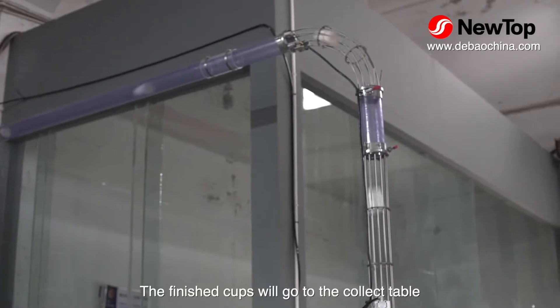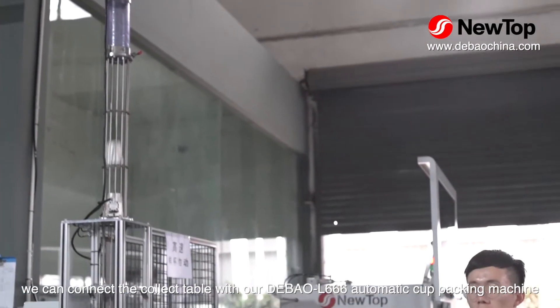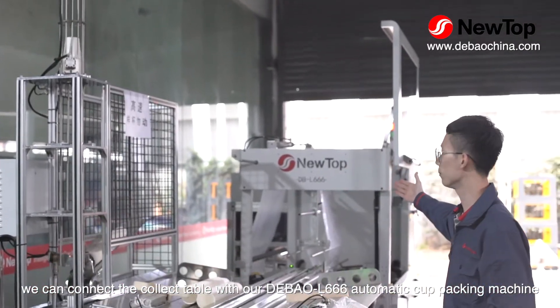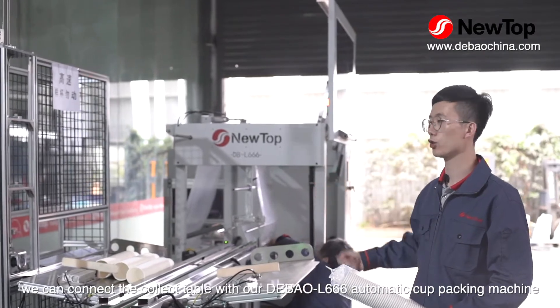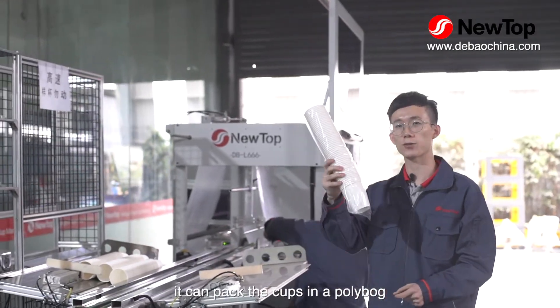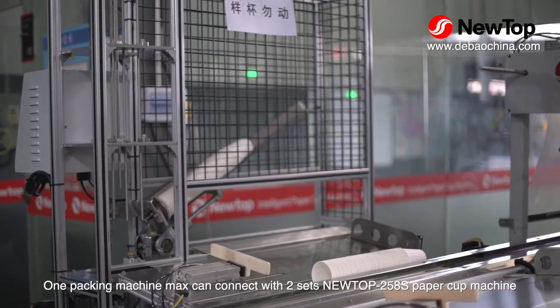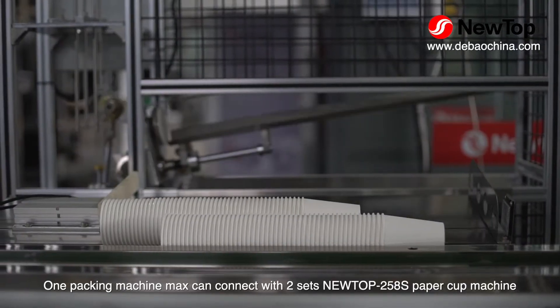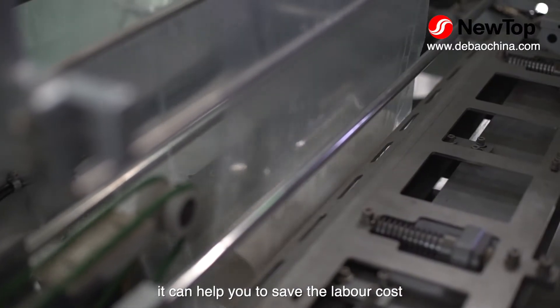The finished cups will go to the collector table. We can connect the collector table with our Dabao L666 automatic cup packing machine, which can pack the cups in a poly bag. One packing machine can connect with a maximum of 2 sets of Neutob 258S paper cup machines. It will help you to save on labor cost.